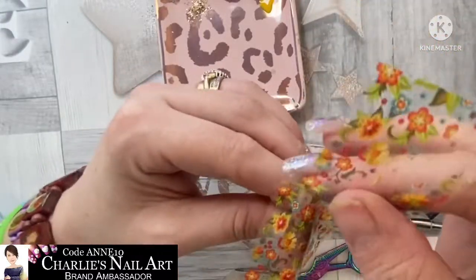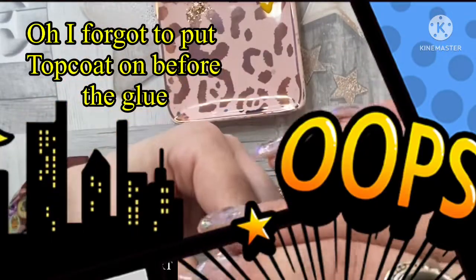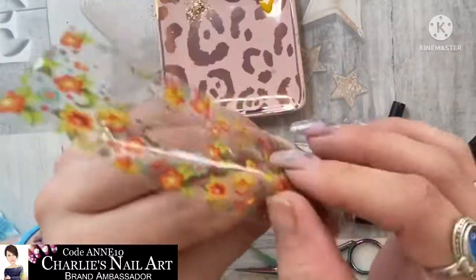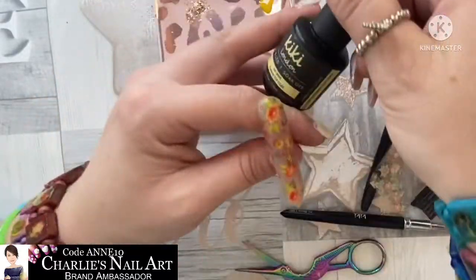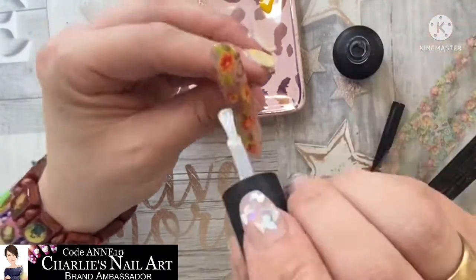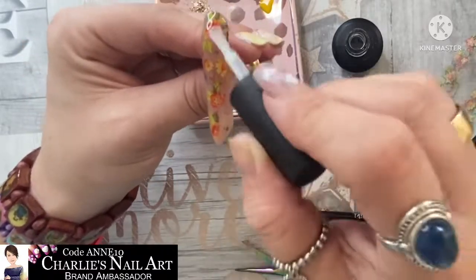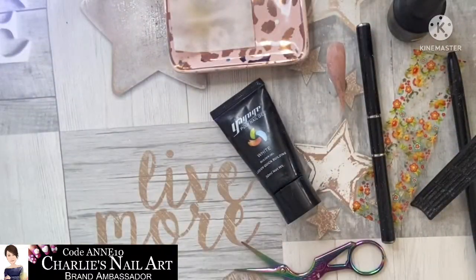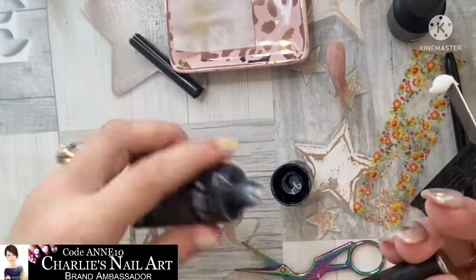I didn't put enough glue on the tip so it doesn't transfer - there we go, look at that! It's just so vibrant, it's beautiful. It's like a peach underneath - it's a cover pink, meant to be, but it's more of a nudey peachy colour. You can see where I hadn't put enough transfer glue on - it just didn't take. The other problem is I didn't top coat first, which helps the glue.